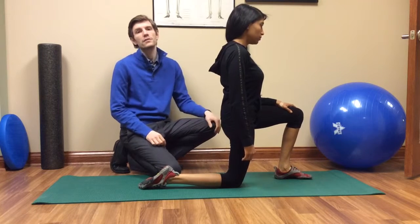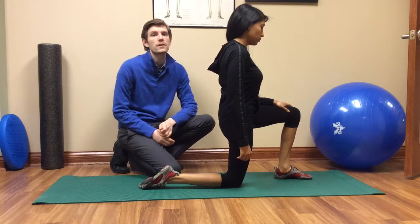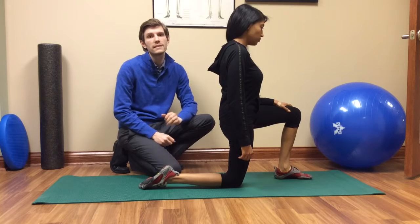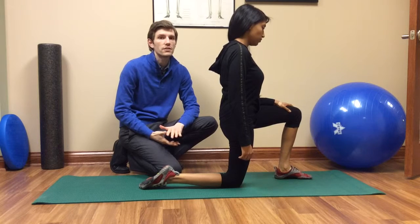In this video, we're going to talk about how to stretch your iliopsoas muscle. Your iliopsoas muscle is a hip flexor, so what you're going to notice is either tightness in hip extension or pain in your groin or low back region.